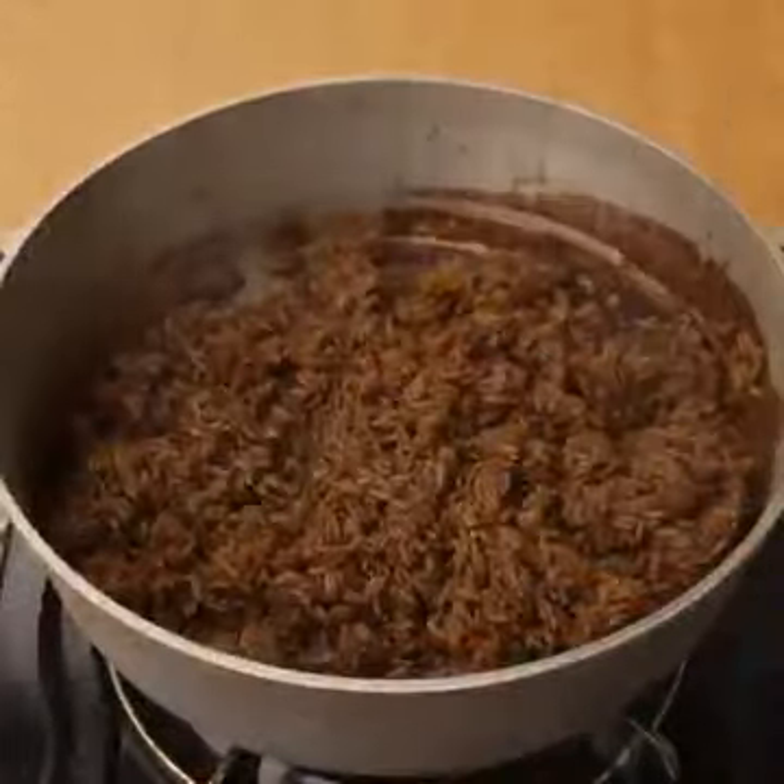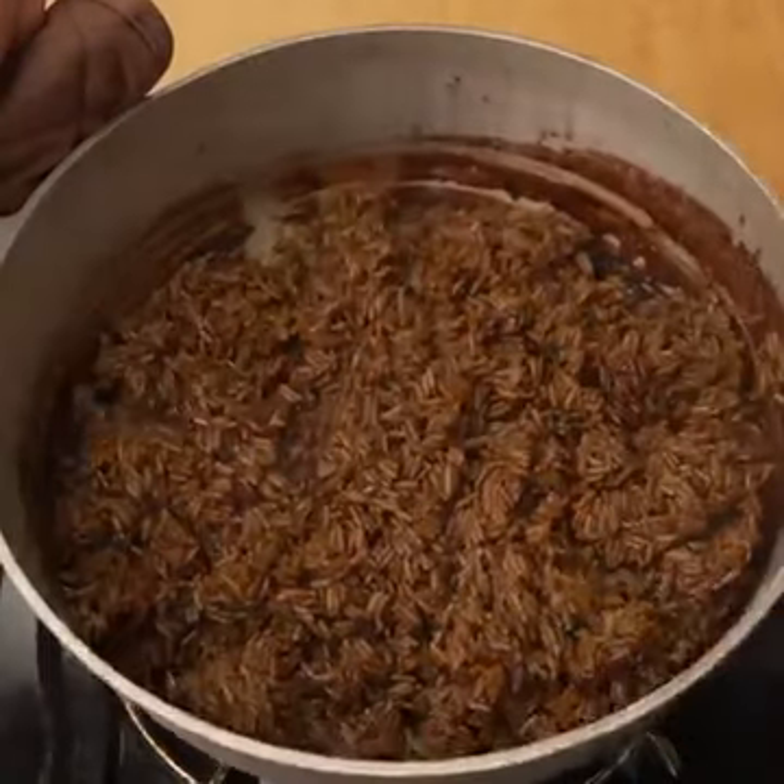After 15 minutes cooking the rice, it would be ready. Turn off the heat and remove the pot.